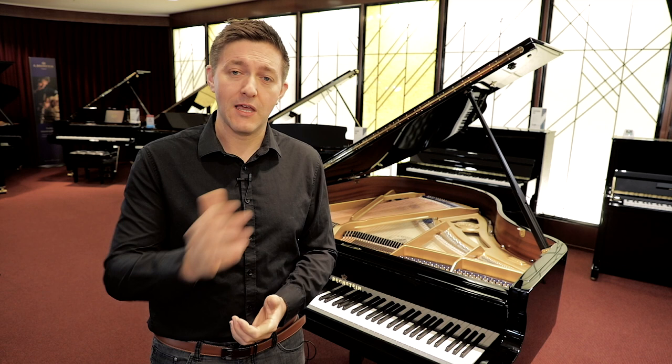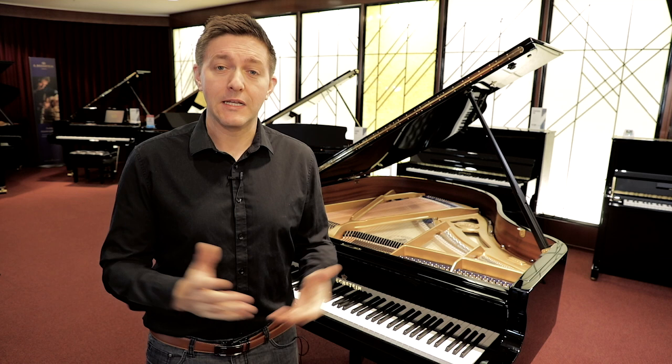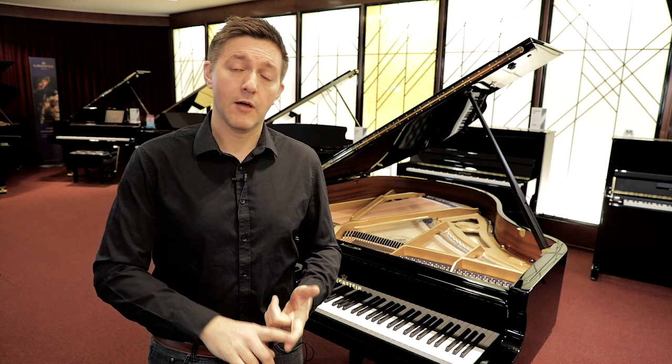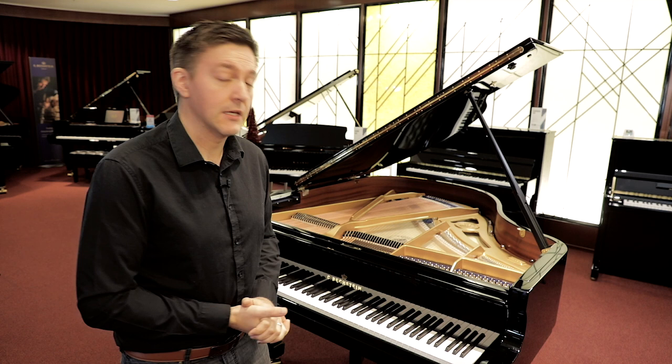There were also some upright pianos built in the 20th century that also had 85 keys, under the premise of being a little bit smaller for apartments and smaller living spaces. But here in 2019, the standard set of keys on both an upright and a grand piano is 88. And that's of course a combination of the white keys as well as the black keys, the lowest note being an A and the highest note being a C.